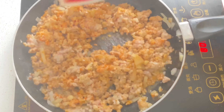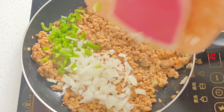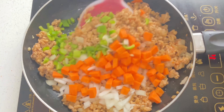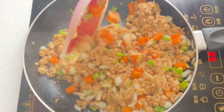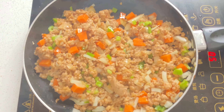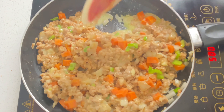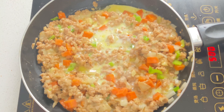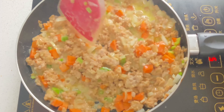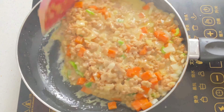Now we're going to add our veggies — diced onions, garlic, diced carrots, and a green bell pepper. Mix everything nicely. Then add our cornstarch: I took two teaspoons of cornstarch, added some water, and poured it in. We're also going to add some milk. The cornstarch and the milk are going to make the meat pie filling so juicy, trust me.